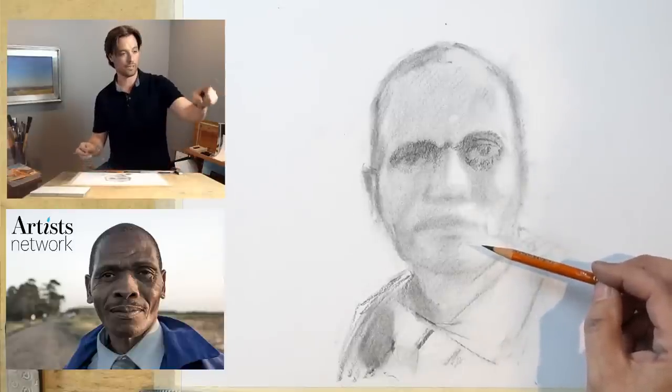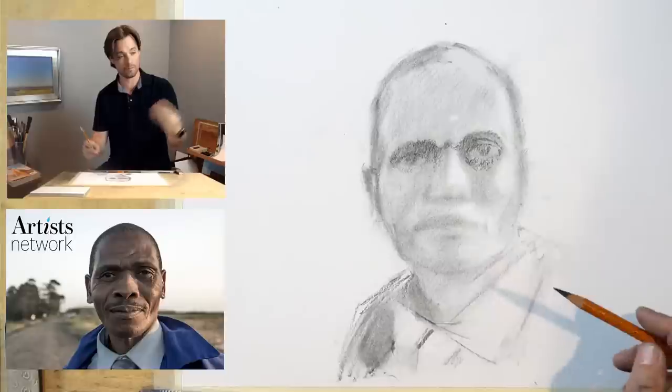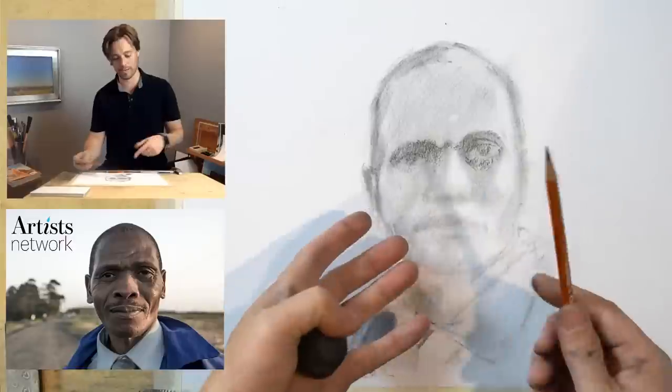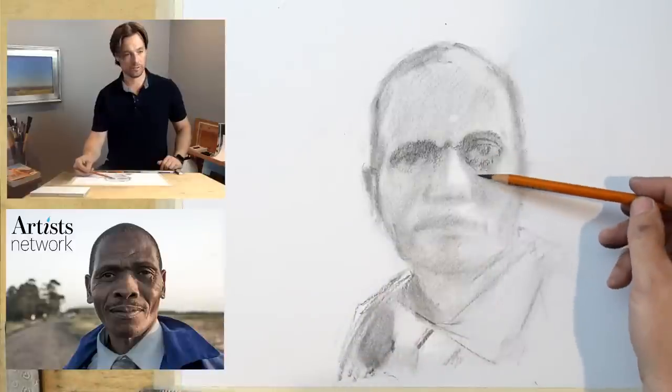I got a good comment here about the shape of the chin from Wendy — that's a good observation. It's something I'm going to make note of as I work my way down and start to refine more. I'll continue to check those angles there. Thank you for calling that out — I can be mindful when I get to that spot.